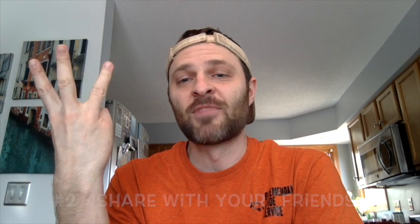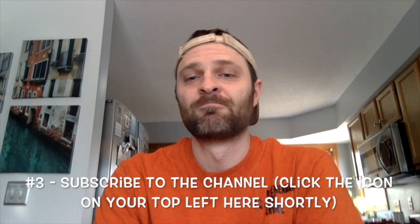Thanks for watching another fishing video. If you liked it, click the button to say so, share it with your friends, and subscribe to the channel if you want to see more. If you want to go fishing with us, check us out at bloomdollfishing.com. And if you didn't like the video, I'm sorry — I'll try harder next time.